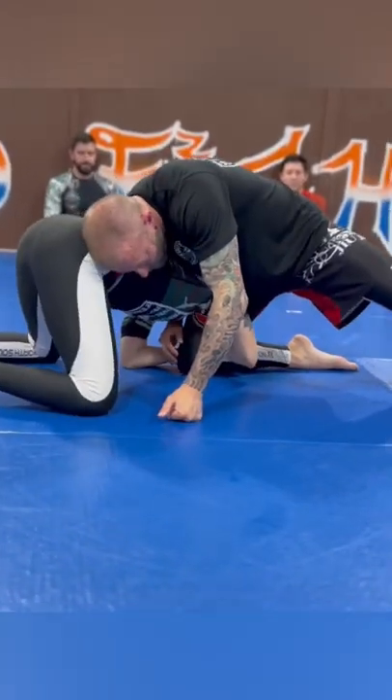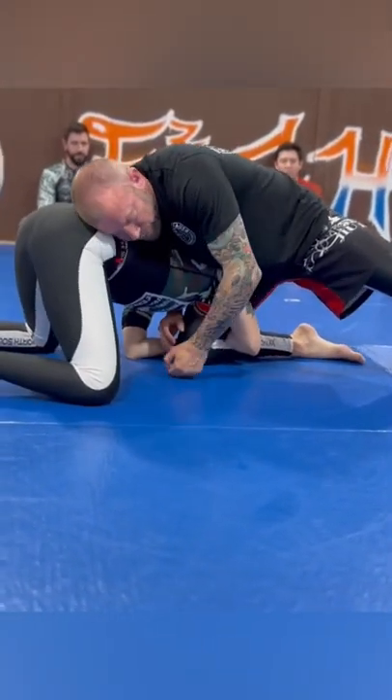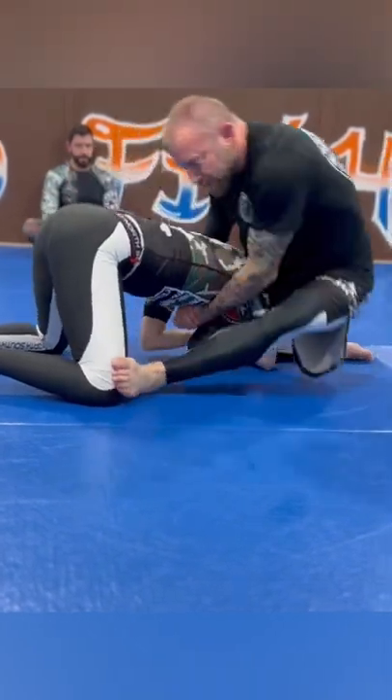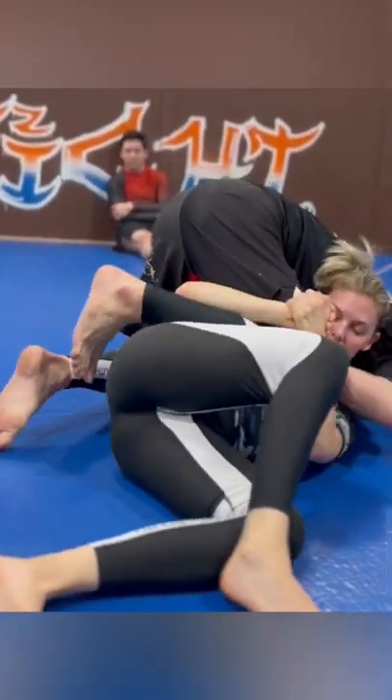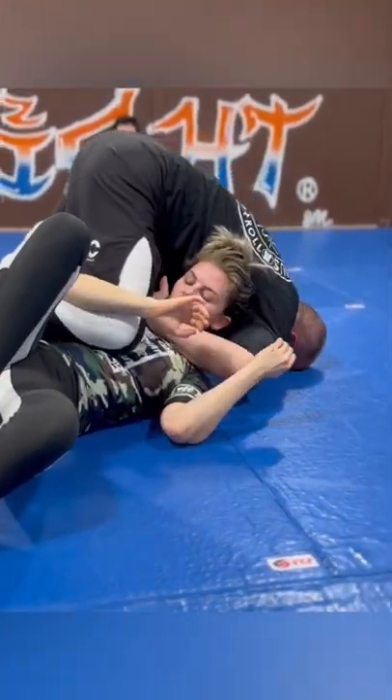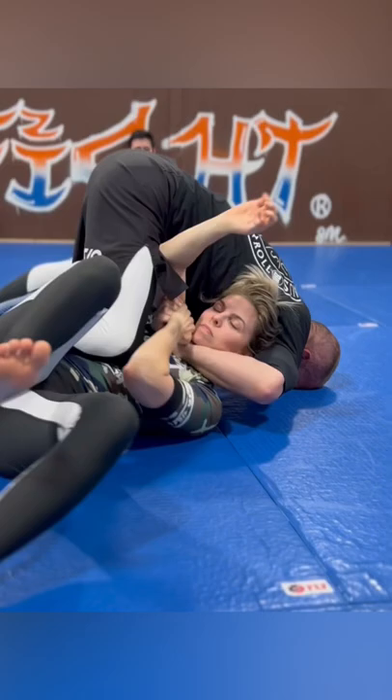On my leg here like this, especially if her head's on the outside. From here I've got that front headlock and I'm going to step up, sit, kick over, post on my head, and then try to get that mountain guillotine. If she's defending and comes up to defend the mountain guillotine here...